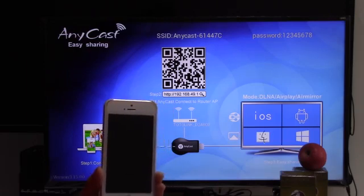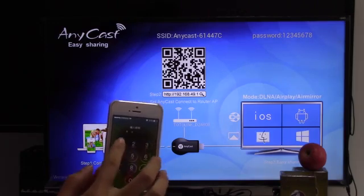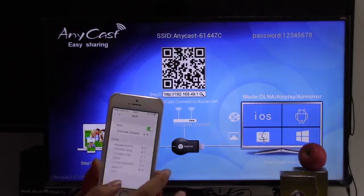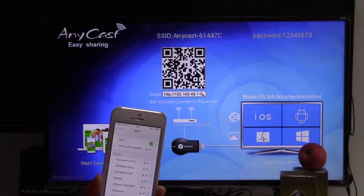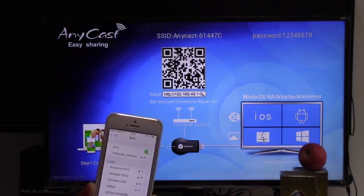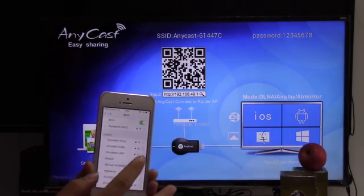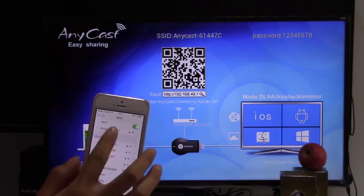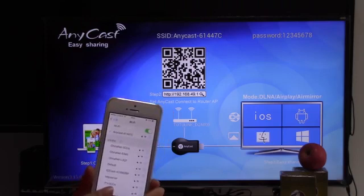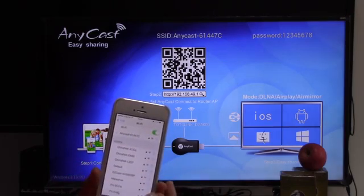First, let me show how to operate AirPlay. Find Settings and then enter into Wi-Fi. There is an SSID and a password on the screen. We should find this SSID — Anycast. Because we connected last time, the password is remembered. It's connected.